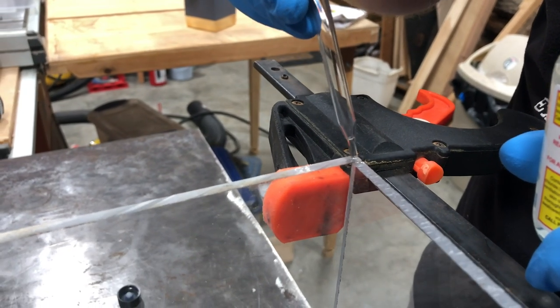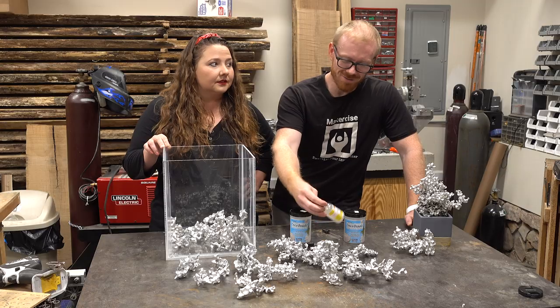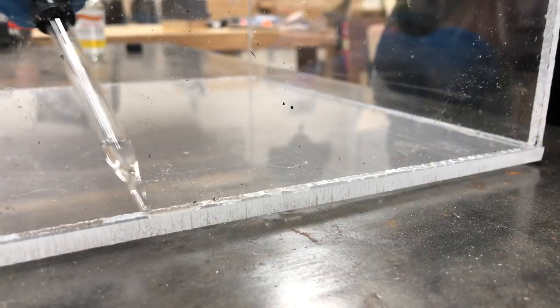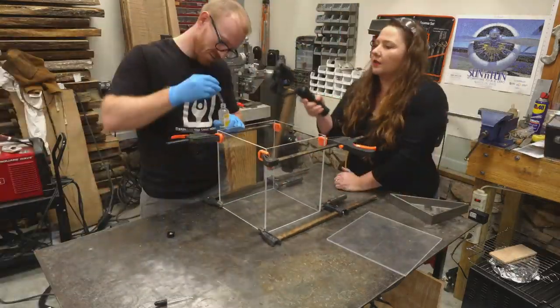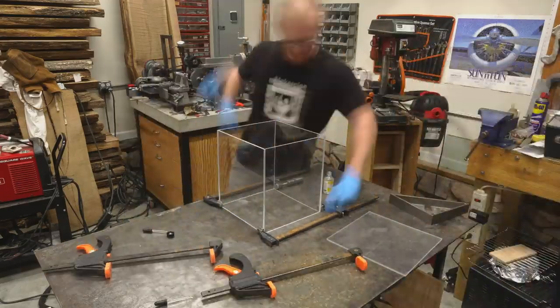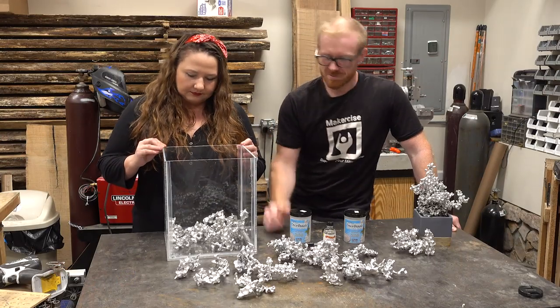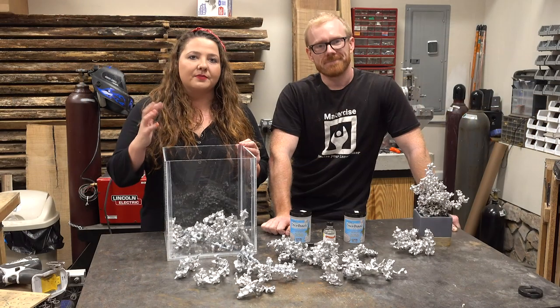We glued it together using the Plasti-weld. And then we used a silicone caulk to seal up the edges and make sure it was watertight.